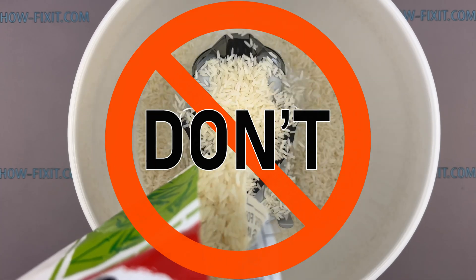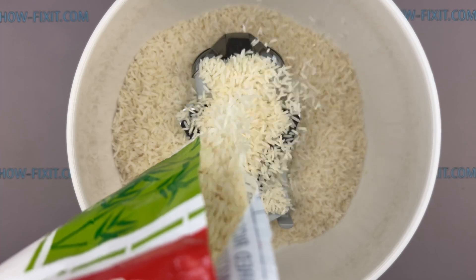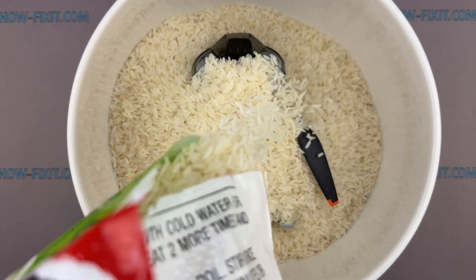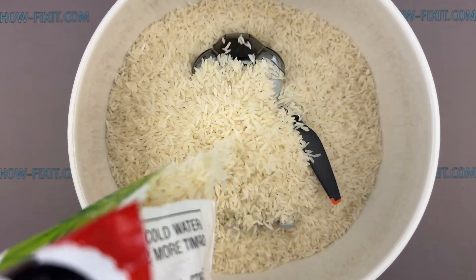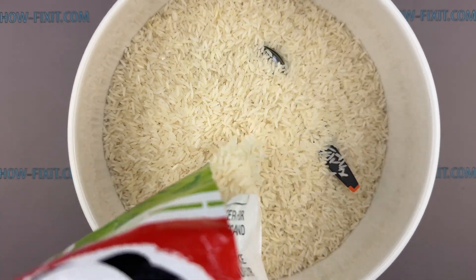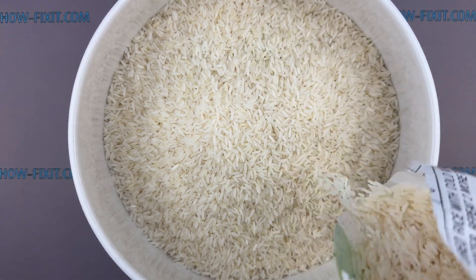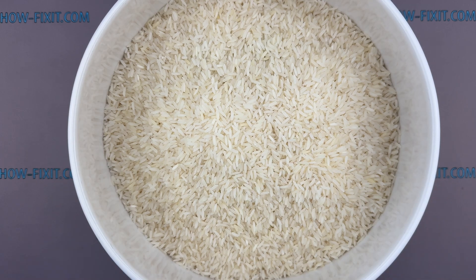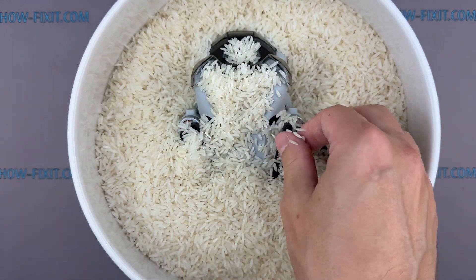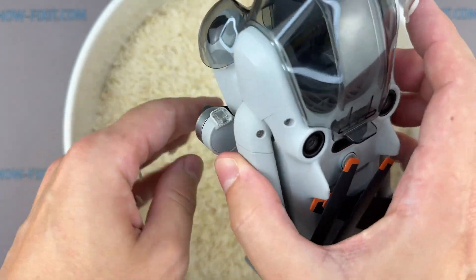Do not put your drone in rice. One of the most persistent myths is that placing a water-damaged drone in rice will save it. While rice may absorb some surface moisture, it cannot remove water trapped inside electronic components and will do nothing to prevent oxidation. Rice cannot eliminate the tiny mineral deposits and impurities left behind on the motherboard and connectors. These residues remain after water evaporates, especially if the drone fell into dirty or saltwater, and can lead to ongoing corrosion. Saltwater is particularly dangerous, as it begins damaging electronics almost immediately. If you simply leave the drone in rice, corrosion will continue internally, even if the device appears dry from the outside.